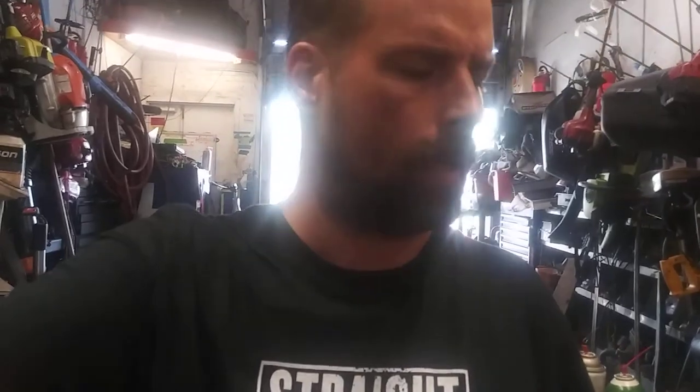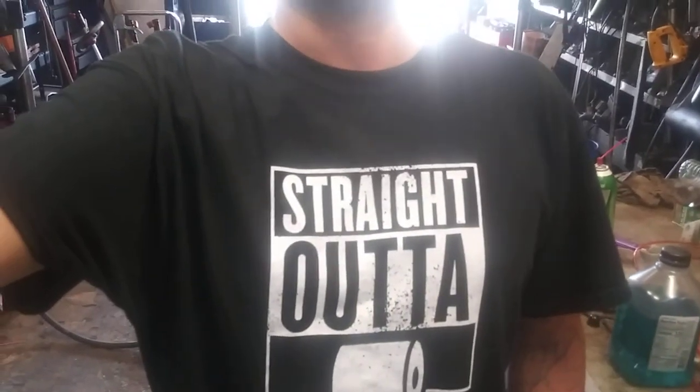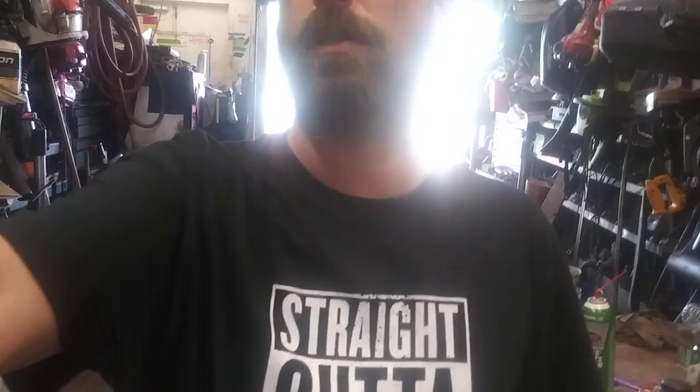Alright guys, if this helped you in any way make sure you give me a thumbs up and hit that subscribe button. Any of the parts you'll need will be in the description. Today's t-shirt will be in the description. If you have any questions, hit me in the comments. If you want me to wear one of your t-shirts, mail me one. Peace.